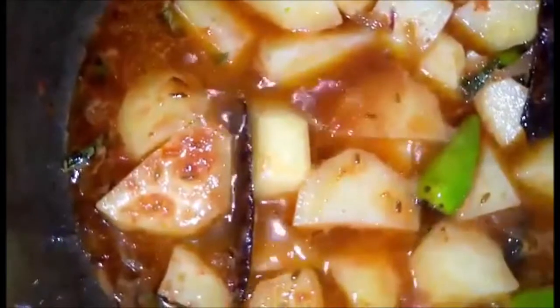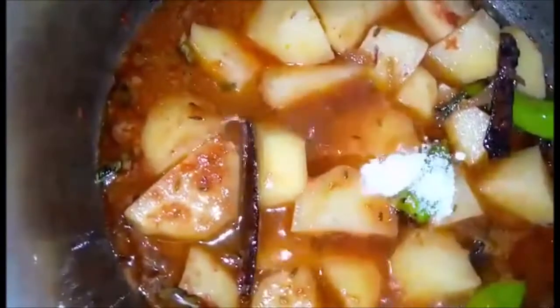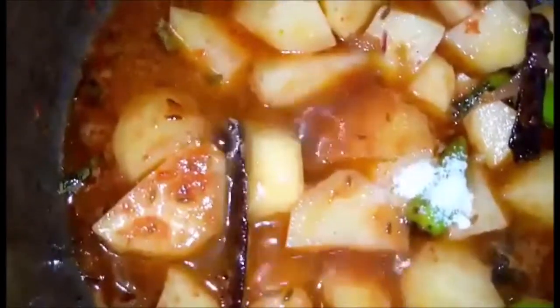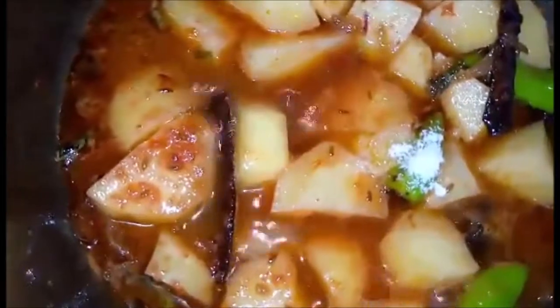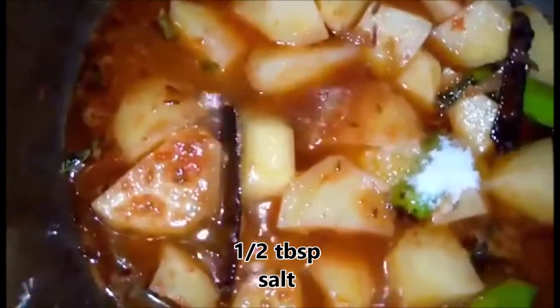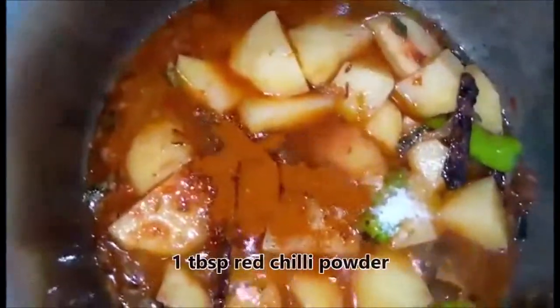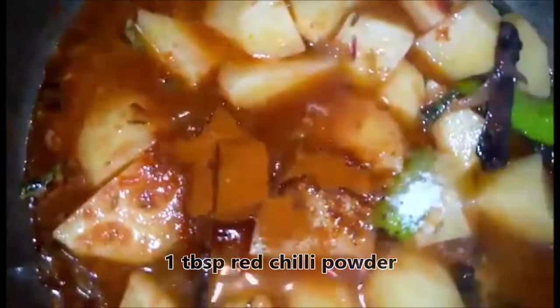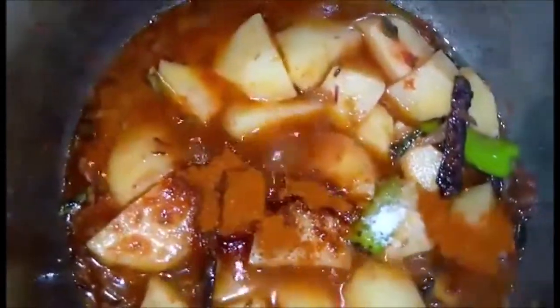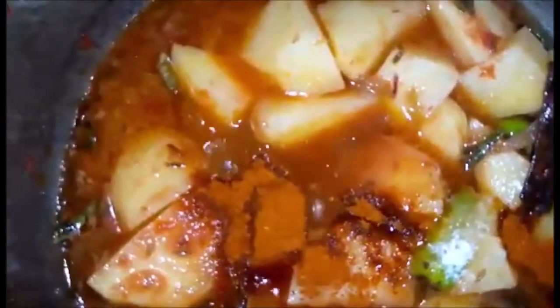We will add salt according to taste — half a tablespoon of salt. After that, we will add red chili powder, 1 tablespoon, a little bit more, because I have reduced green chili. Now we will add turmeric powder — half a teaspoon.